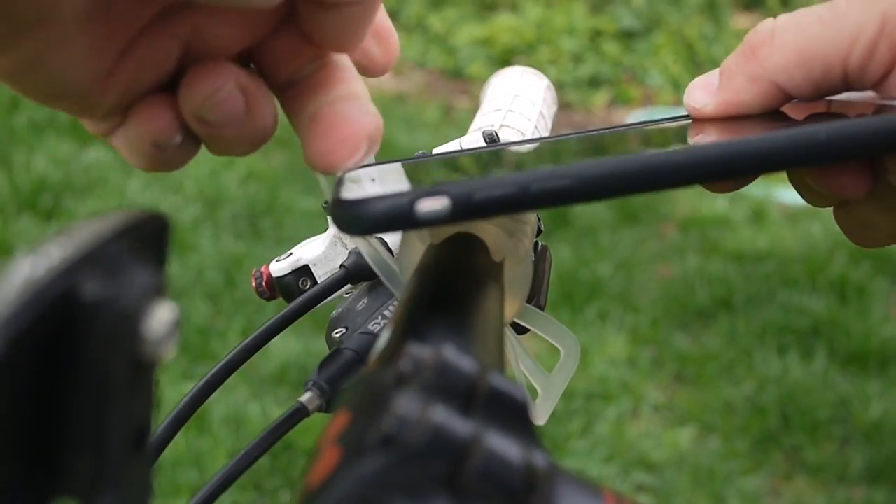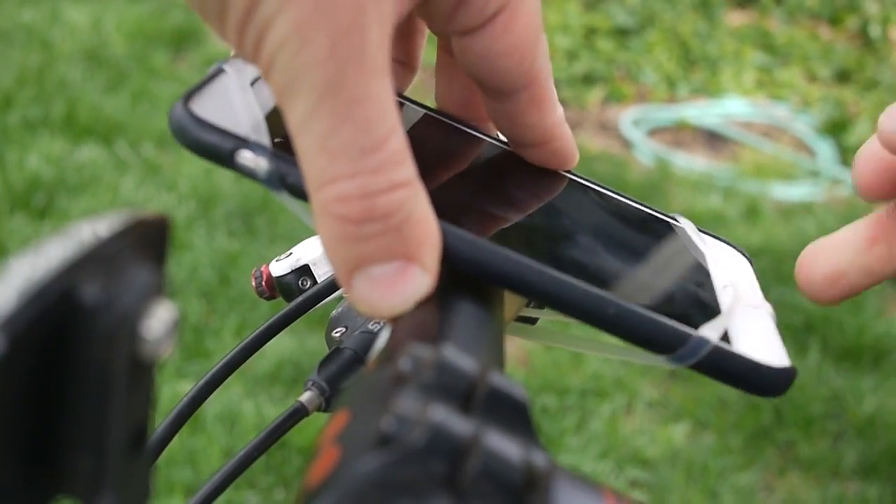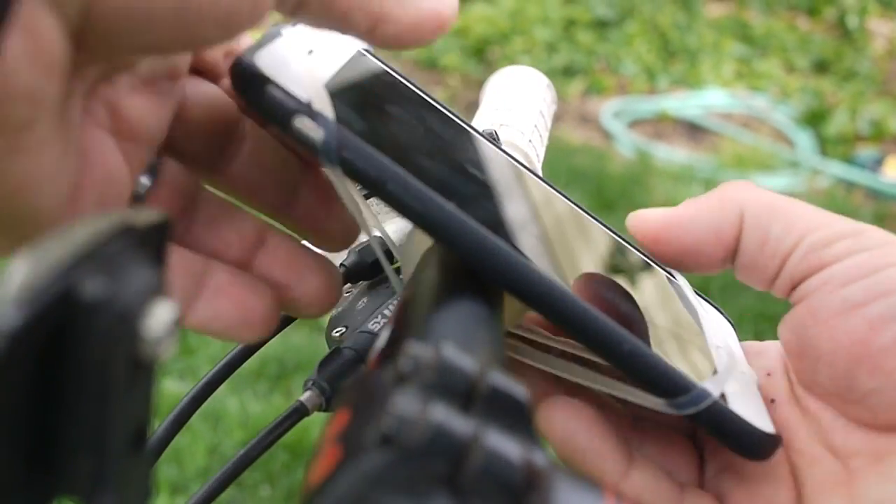What I like is that it's easy to take on and off, so you don't really have to mount something there or have a special case for your phone. You just throw it on.